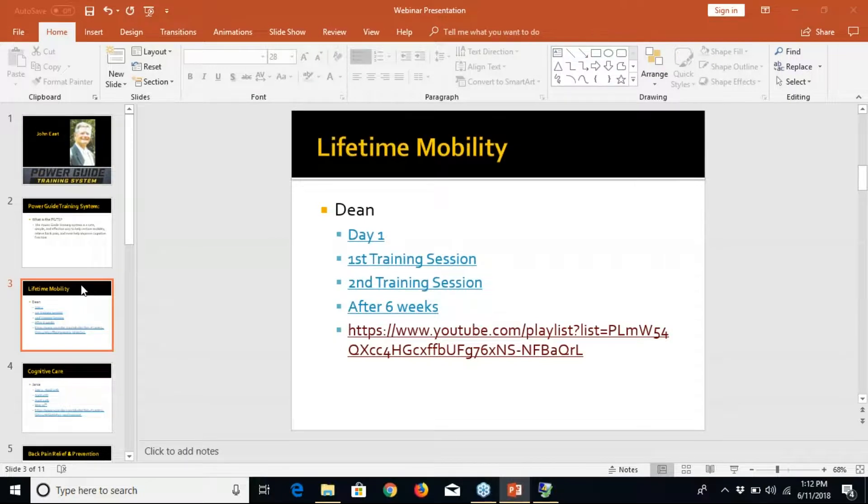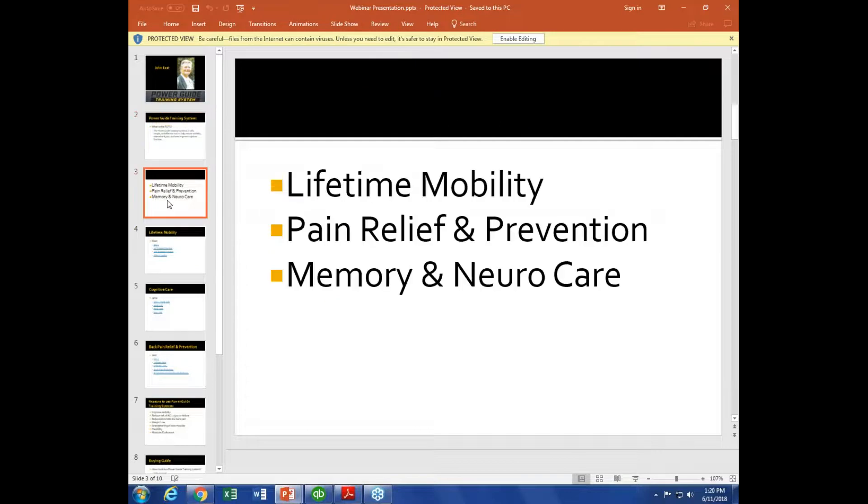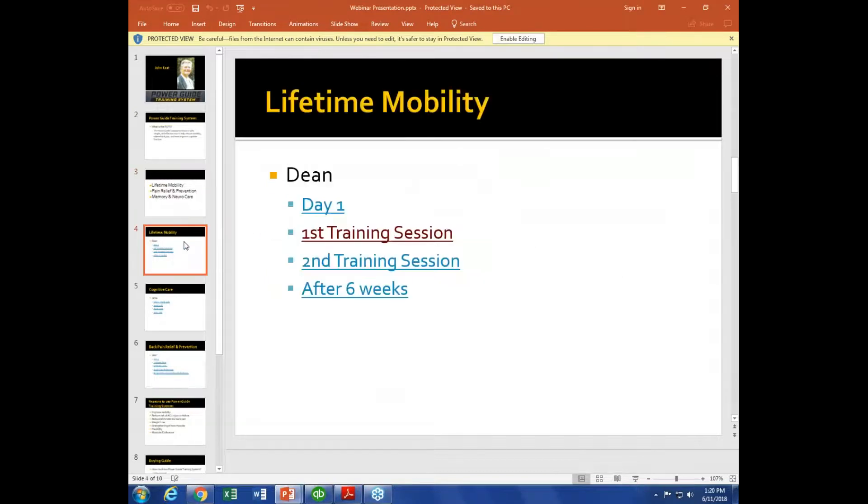Dan takes back the controls and shares the presentation. He has John's presentation and resumes. John confirms Dan should go to the lifetime mobility section with Dean.